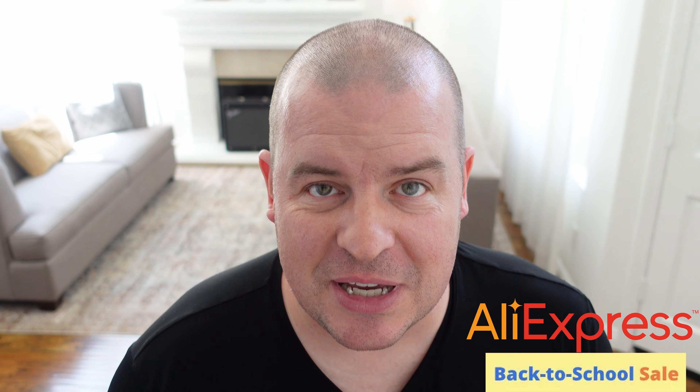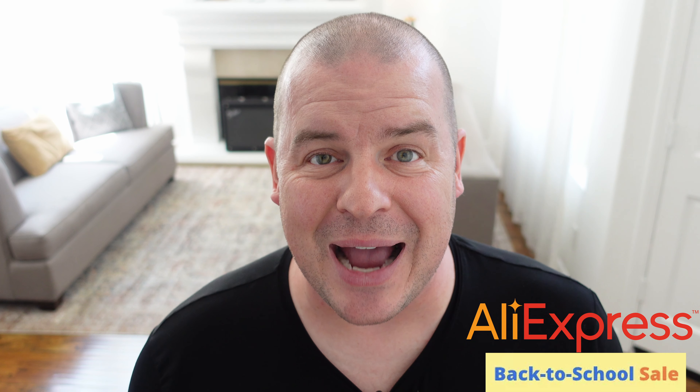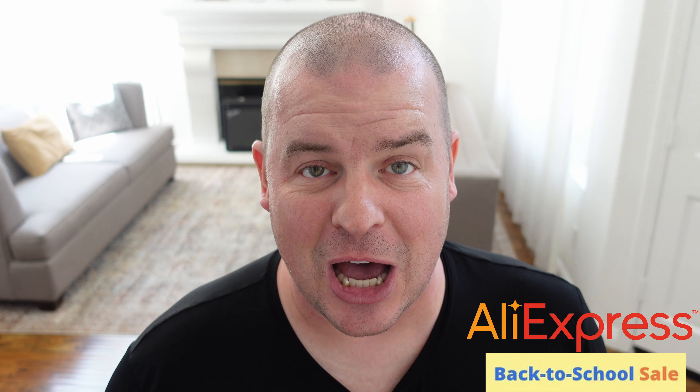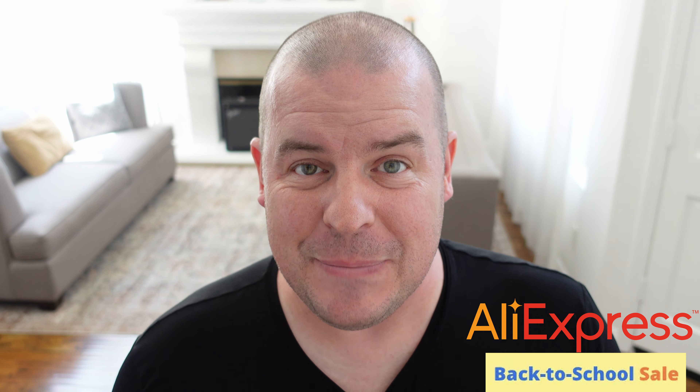What is going on, guys? Welcome to Greggel's TV. This video is in cooperation with AliExpress and their back-to-school tech specials that are going on right now, and we are specifically gonna be talking about tech that is really, really good for on-the-go people.